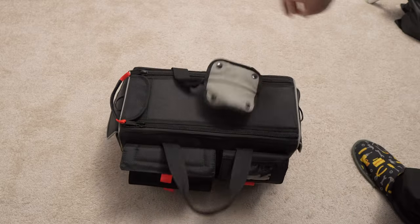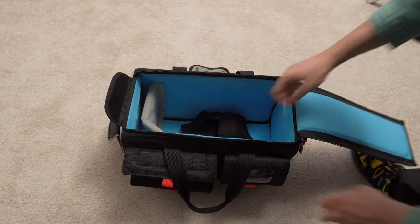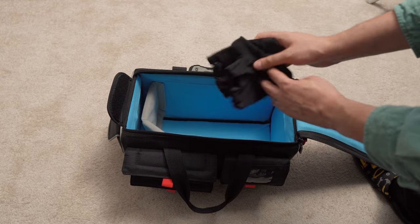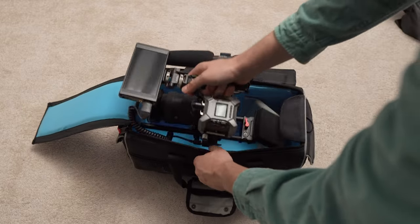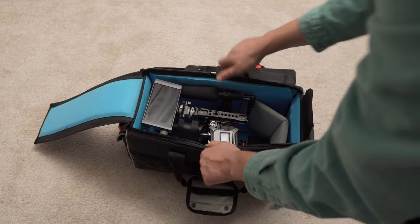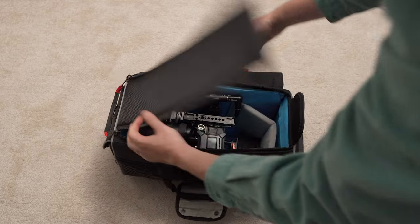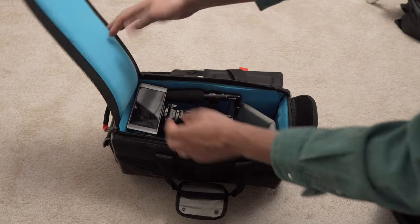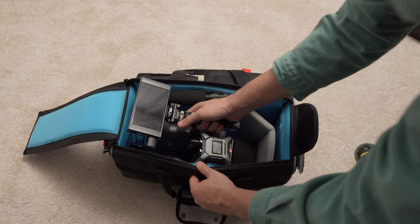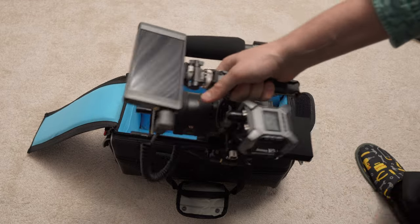This is the bag that I use for my rig. I bought this one from a Romanian store — I will put a link in the description. I don't like to break my rig apart every time I have a shoot, so I like to have the entire rig as it is in the bag, except the side handle which I remove because it doesn't fit. But it's easy and fast — I go to the shoot, open the bag, take the rig out, and I can shoot directly.